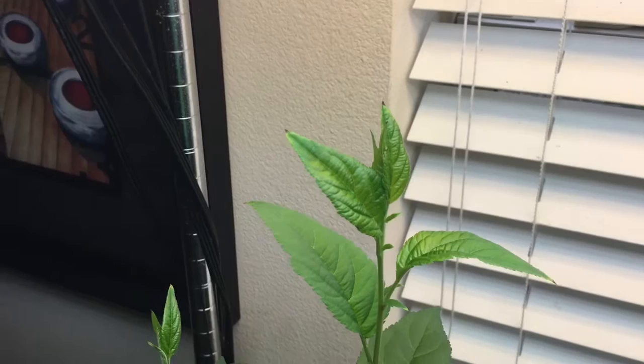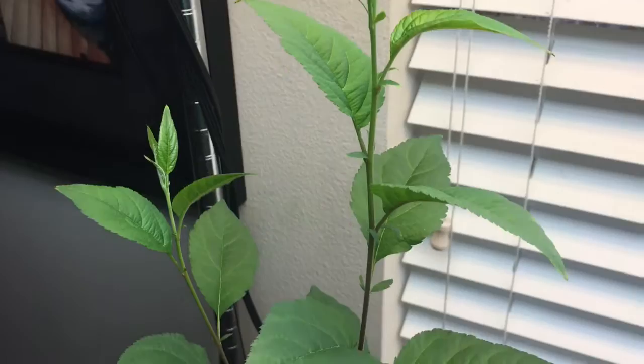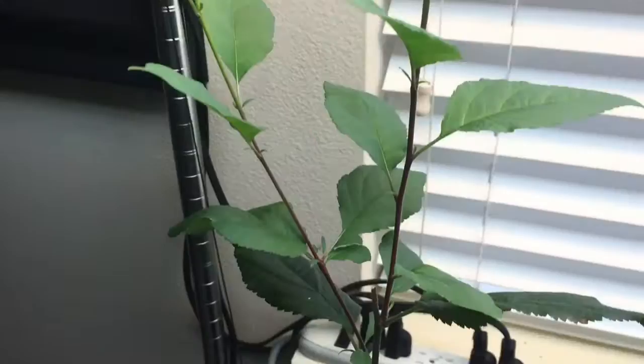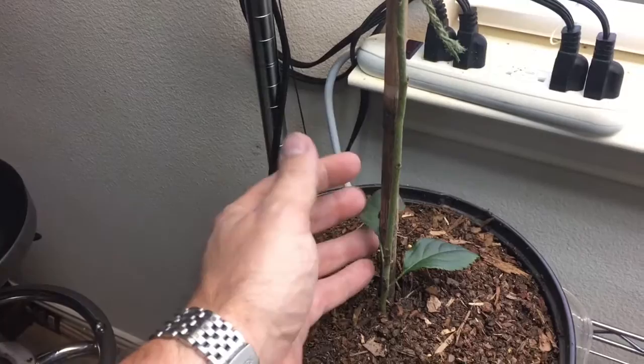This is the one I originally topped because it was the tallest. I'll show you where I topped it — right there. It's branched out into a fork; we have two new shoots off of it. The plant is doing good, though it obviously lost all the lower leaves from when I had the aphid problem and tried to treat them.